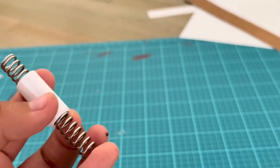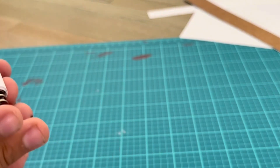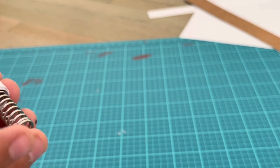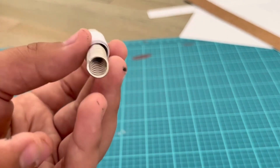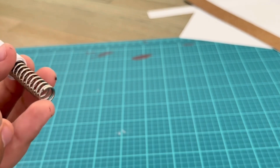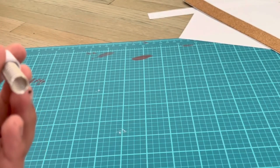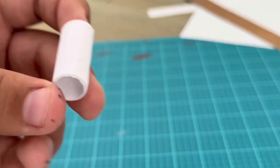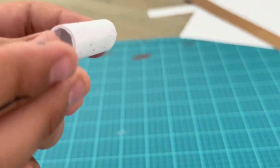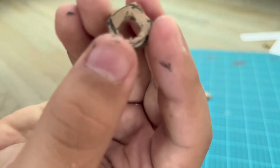Once you have created the barrel you need to do a test fit to see if your spring works. Make sure you don't roll the barrel too tight — you don't want too much friction. You want the barrel to slide in and out easily. Here is the barrel after I glued it shut.